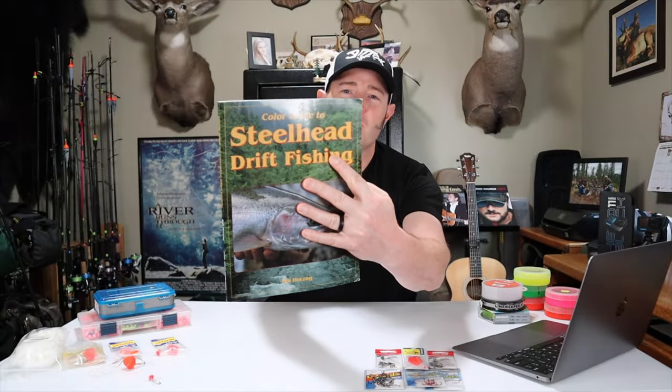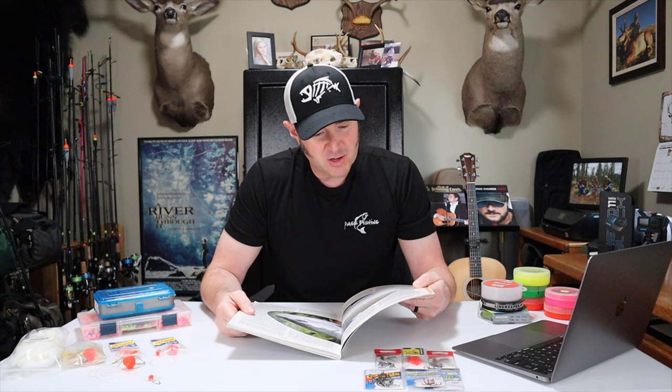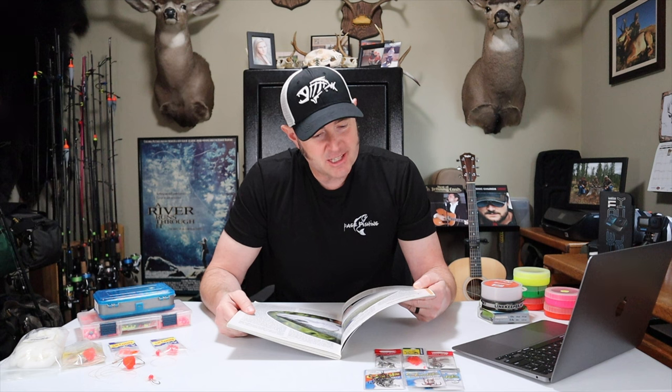I'm going to start by reading the first paragraph of Bill Herzog's drift fishing book: 'Tap tap tap — the terminal gear bounces down the river, ticking bottom every few seconds through the holding water. Towards the end of the swing, just before you reel in and cast again, the offering stops and pulls ever so slightly. Instinct takes over. You strike hard and feel that unmistakable heavy head shake. Overdosing on adrenaline, you sprint down the gravel bank in hot pursuit of two and a half feet of chrome muscle determined to return to the ocean with you in tow. To over a half a million anglers, this is drift fishing for steelhead.'